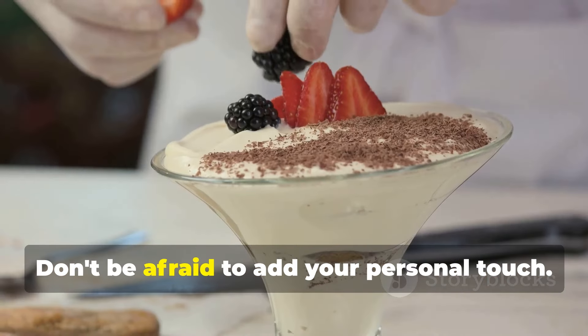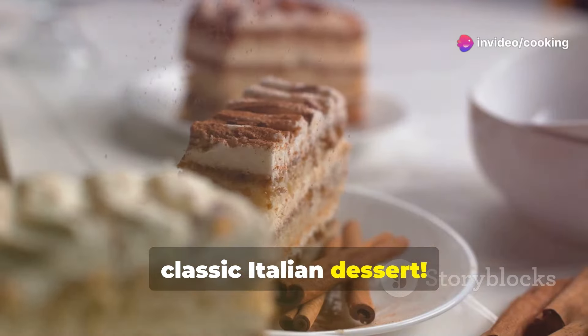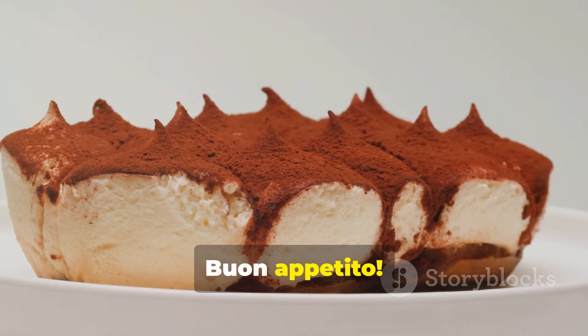Share your tiramisu creations with your loved ones and spread the joy of this classic Italian dessert. If you enjoyed this recipe, don't forget to like, subscribe, and hit the bell icon for more mouth-watering recipes. Buon appetito!